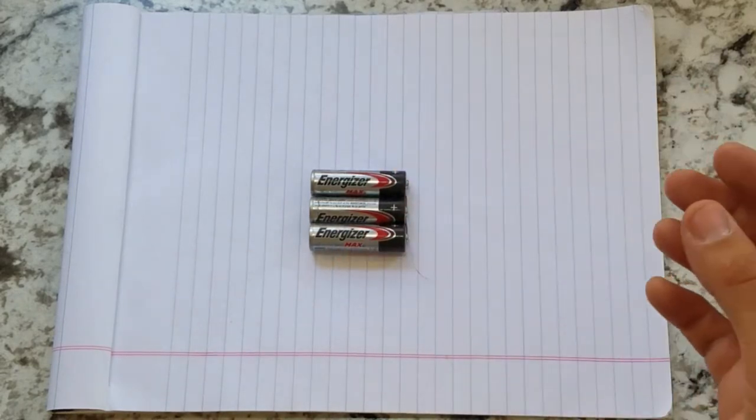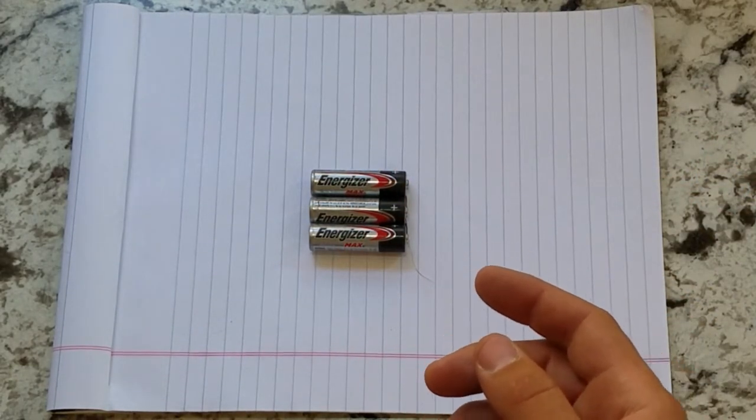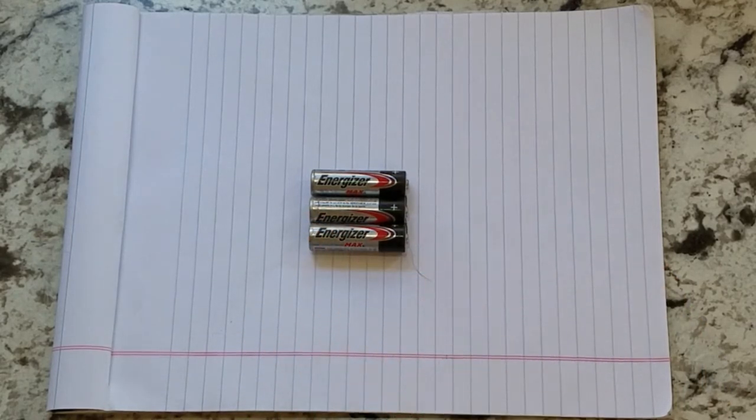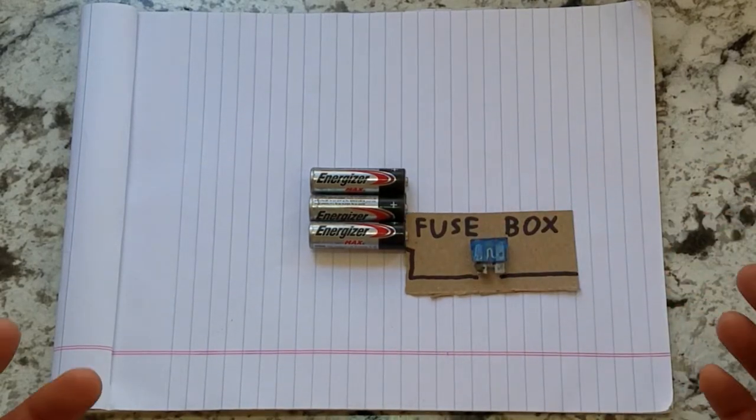All off-grid electrical systems are going to need three main things: your input, your storage, and your output. Your storage is going to be some form of a battery bank, which stores DC power, so the electrons in your circuit run from the negative to the positive. In order to run any DC system, you're going to need some sort of fuse box to protect from short-circuiting.